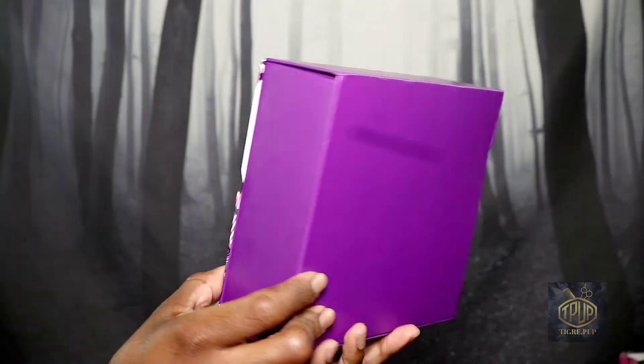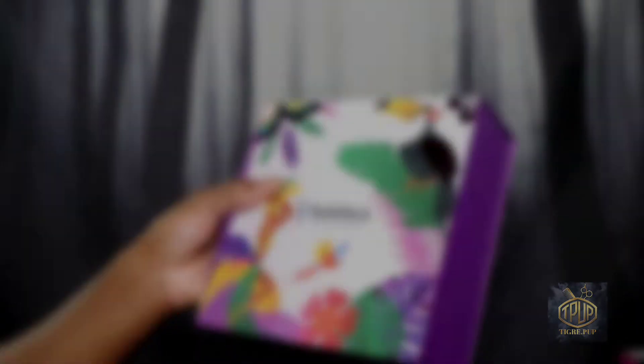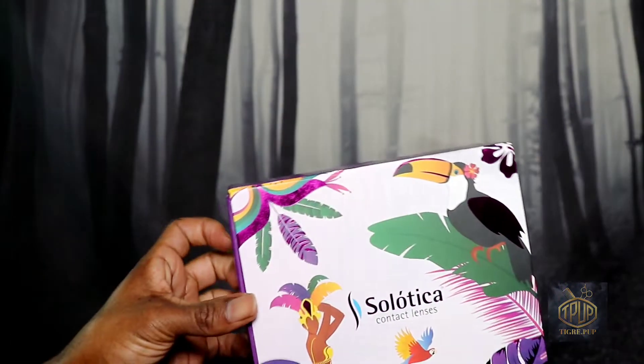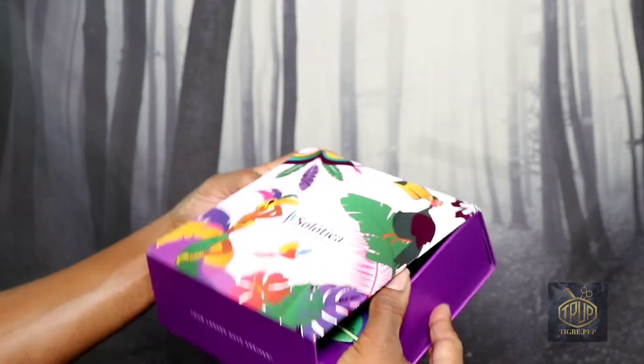Here is the packaging for the box. They always have great boxes — they're really pretty and decorative. You could put this on a shelf just for the picture alone. We're going to open the box and see what's going on inside as soon as I figure out how to open it.